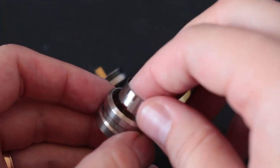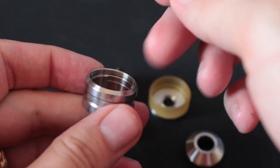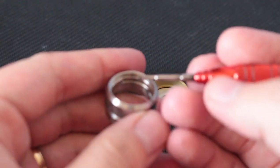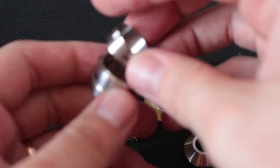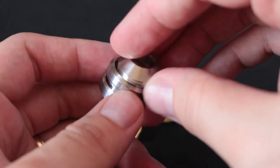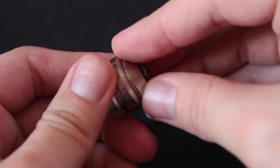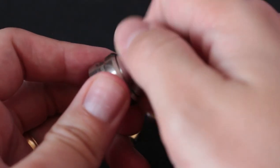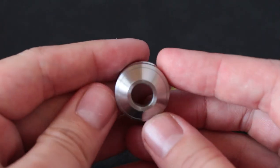The machining is nice, threading is nice. The little nub parts on top are going to match up and just drop in easily, and then you thread this back on. Super nice, and not too much of a gap — it looks pretty good right there.